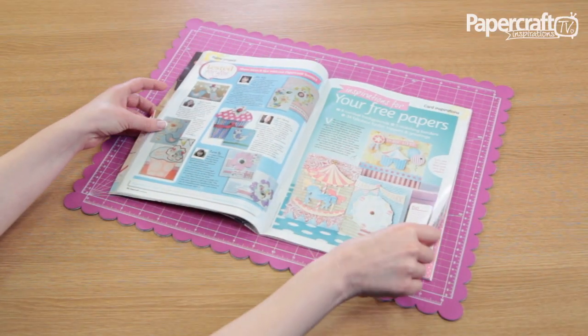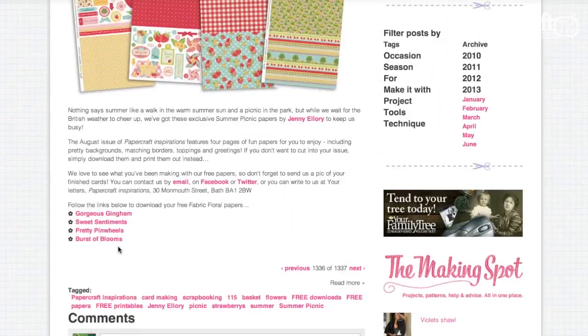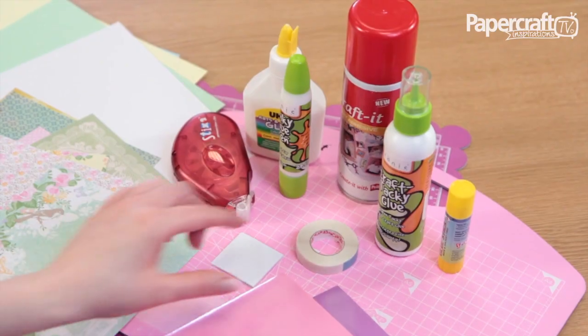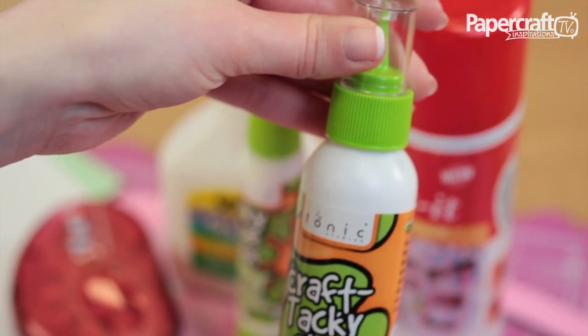You'll find free papers in every issue of Papercraft Inspirations, and if you run out, you can download more of your favourite patterns for free from our blog. There are so many options when it comes to adhesives. Double-sided tape and PVA glue are the basic adhesives you'll need.